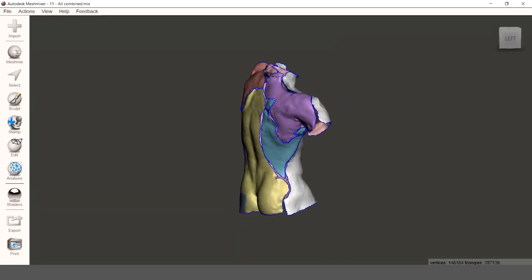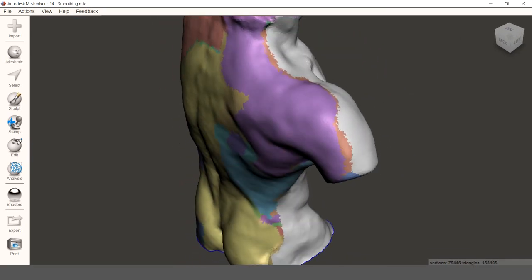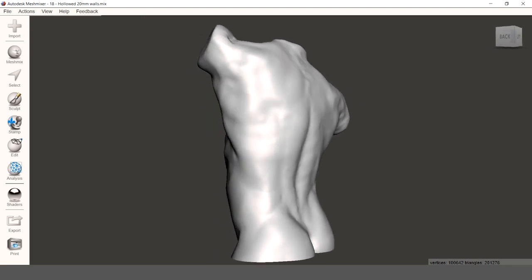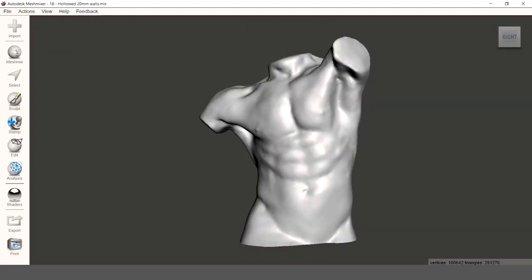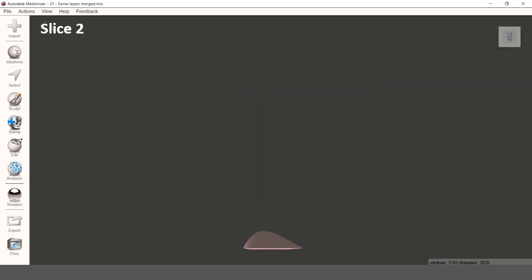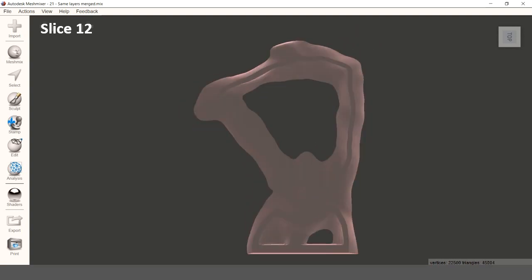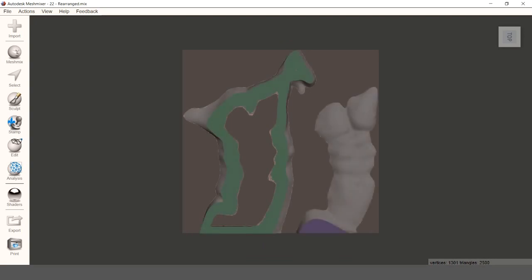I combined and cut all the individual pieces to fit like a puzzle, stitched them together and smoothened the seams until it had become a single solid piece. I then hollowed it out to reduce weight, shorten the carving time and decrease the gluing surface area. I cut the torso into 15 slices of exactly 16mm thick and rearranged them so that they would fit on a total of 10 panels of 600x600mm.